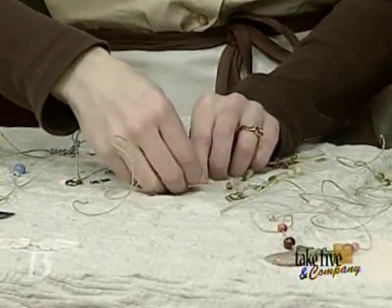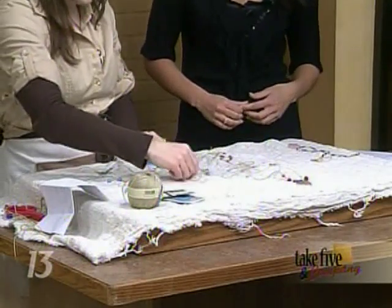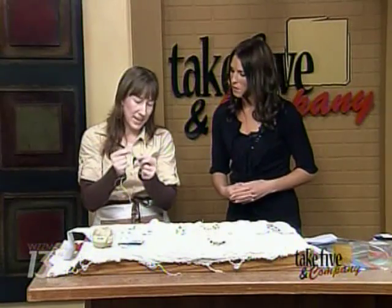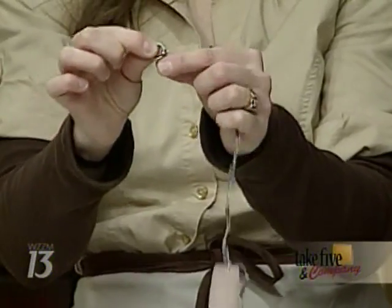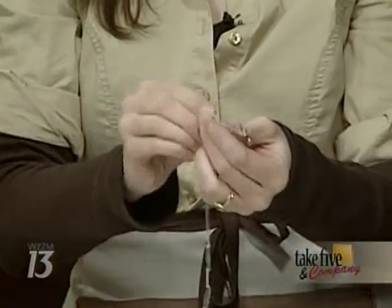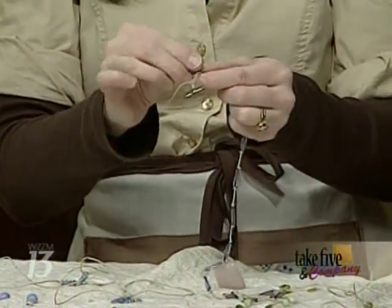If you know how to knot, you can make these. You just need an idea of what symmetry is — you're all set. You just knot it in place with a double knot. As you can see on this side, I've continued to make knots so it's secure, and then you can put a dab of glue on that. Basically, the key is knotting.